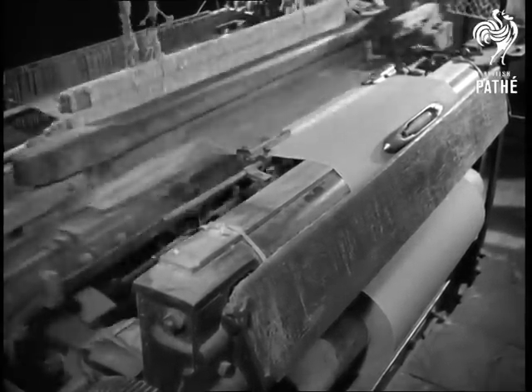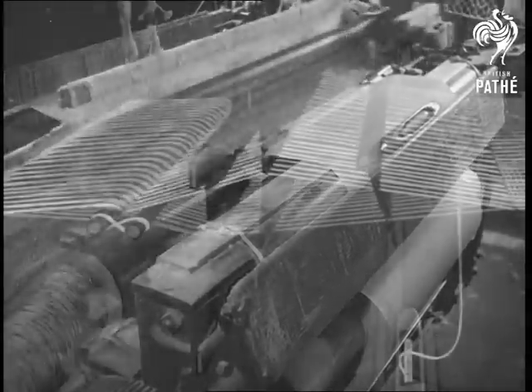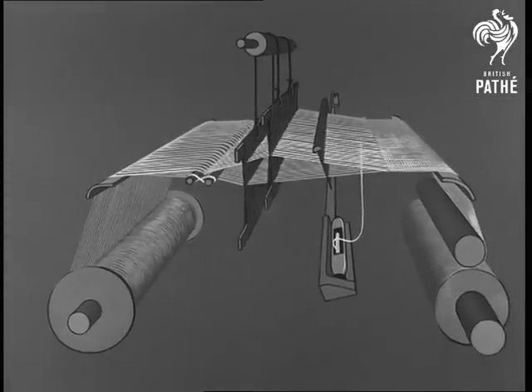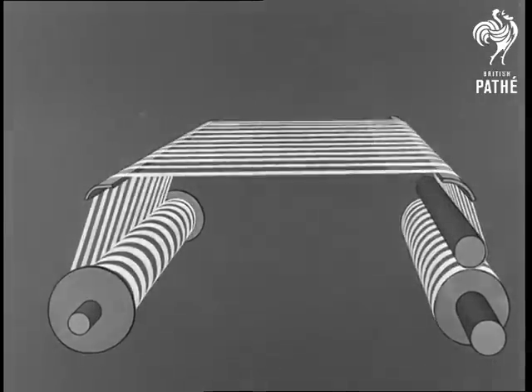Perhaps if we have a diagram, we'll understand a little more clearly what's going on. That makes it a little easier, but let us go right back to the beginning. That's better still. Now we know where we are.